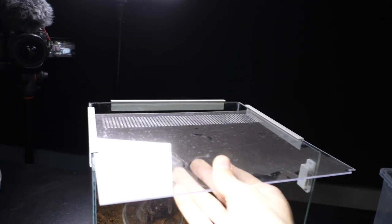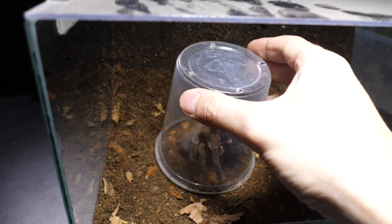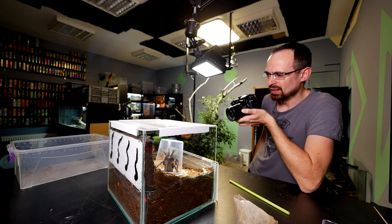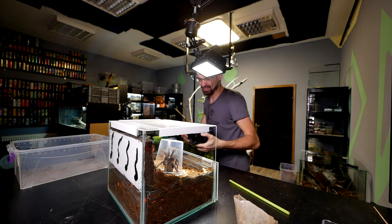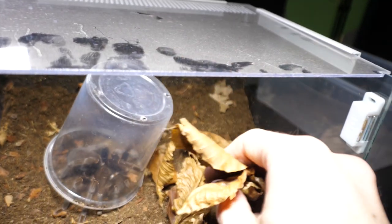That was really easy. Now I need to put the top lid on and we can release her. Oh, I just realized I didn't put the leaf litter in — I'll just scatter it around her.